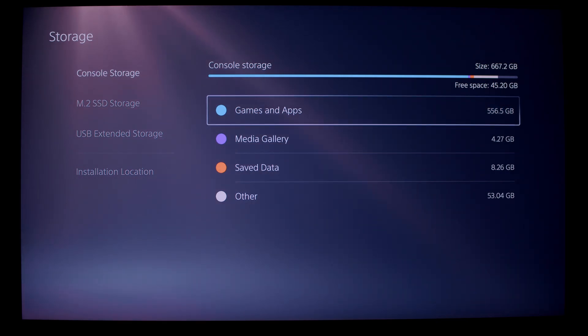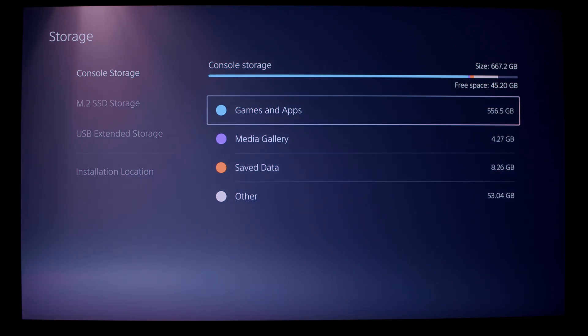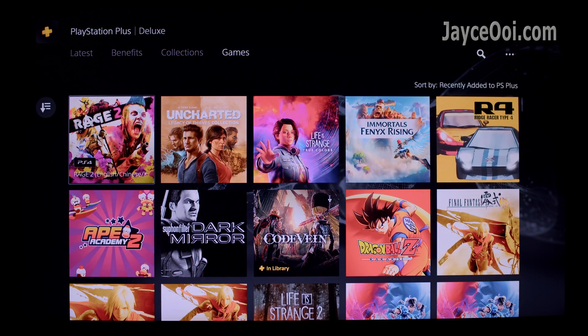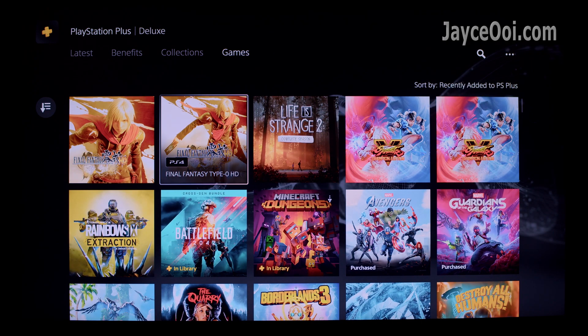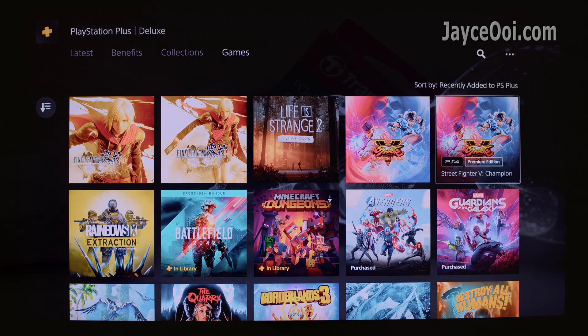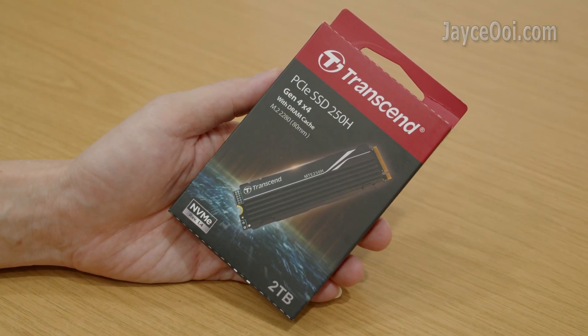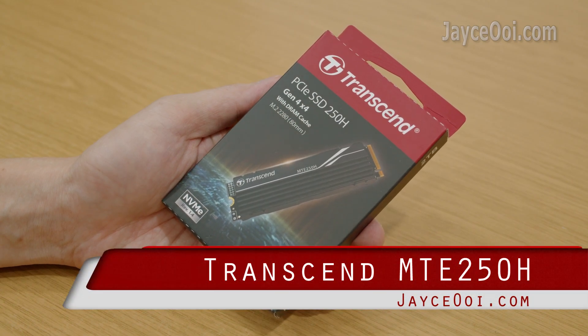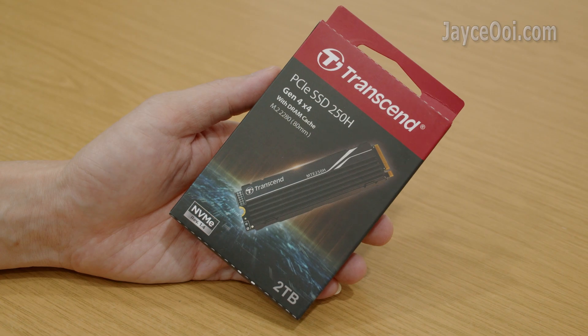Running out of storage disk space on your PS5 and still want to install a lot of newly released games from PlayStation Plus? Well, I have something great to introduce you: Transcend MTE250H, a nice companion for your PS5.